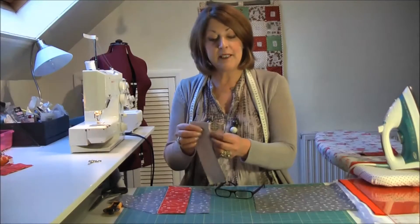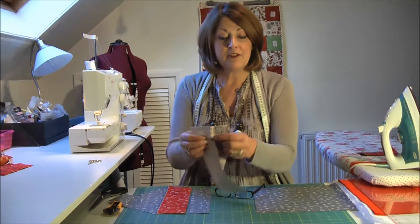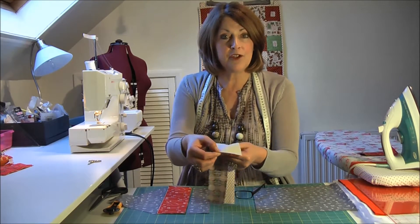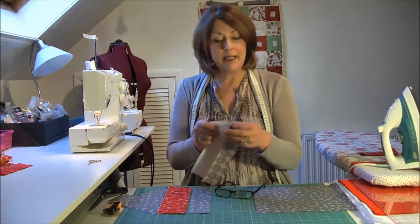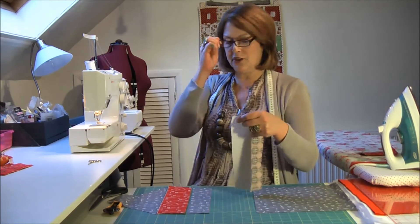That's the first piece joined on. I've done it right sides together and I've used a quarter of an inch seam allowance right the way along. Now I'm ready to do my next one — I'll add on my next strip.